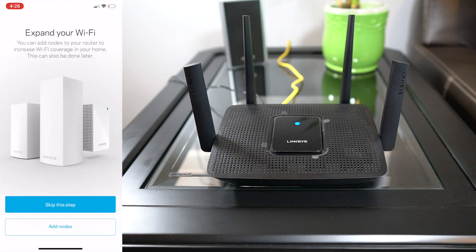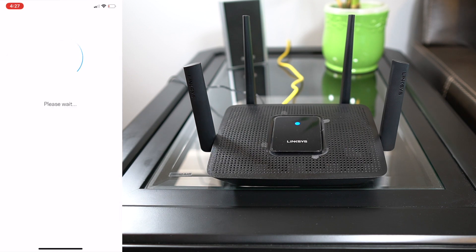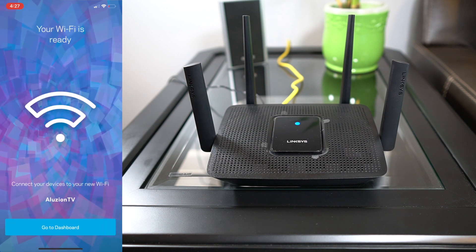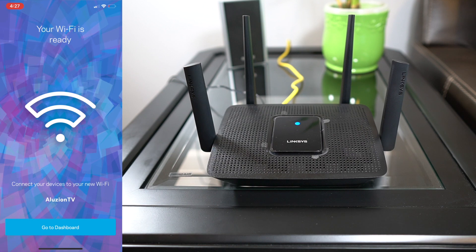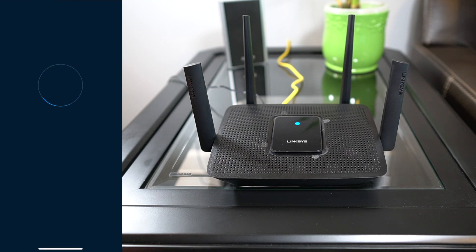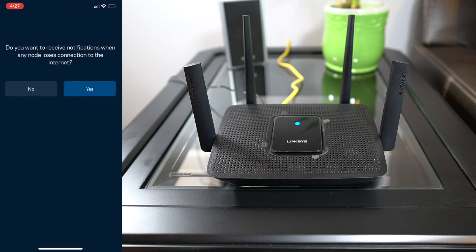Now we have a pop-up menu that says 'Expand your WiFi — you can add nodes to your router to increase the coverage in your home.' I'm going to skip this step; I don't have any extra nodes. 'Always fresh updates will happen overnight automatically and only take a few minutes.' I always recommend doing that — it helps the manufacturers come up with updates. And now your WiFi is ready — connect your devices to your new WiFi, Illusion TV. So now I'm actually going to go to the dashboard and take a look at what it looks like. It's asking, do I want to receive notifications when any node loses connection to the internet? I'll hit yes.